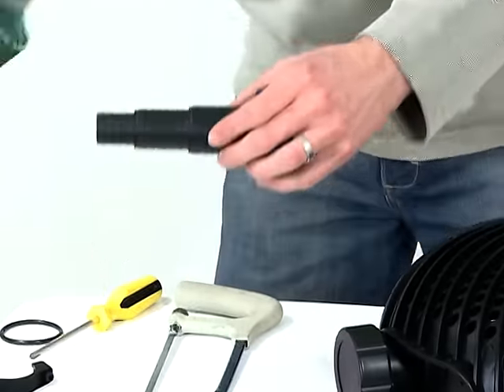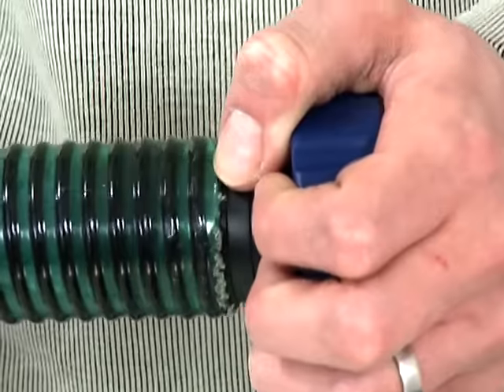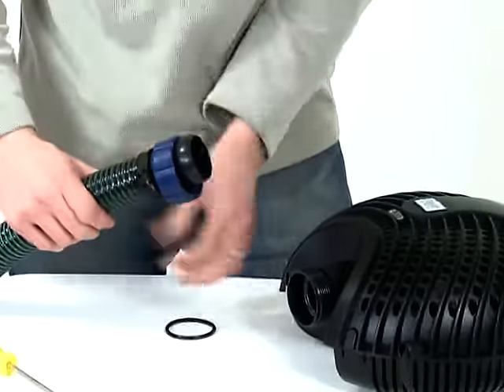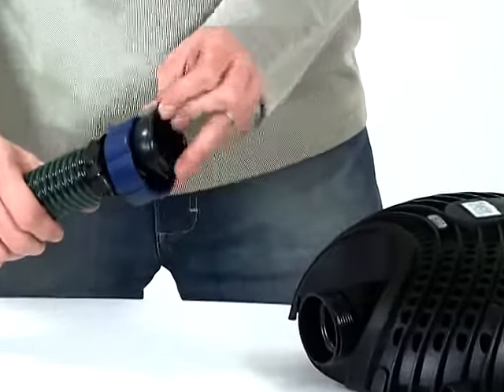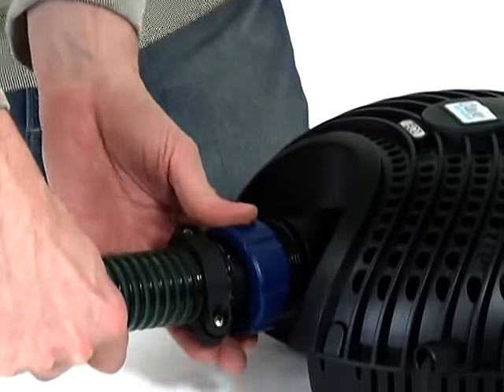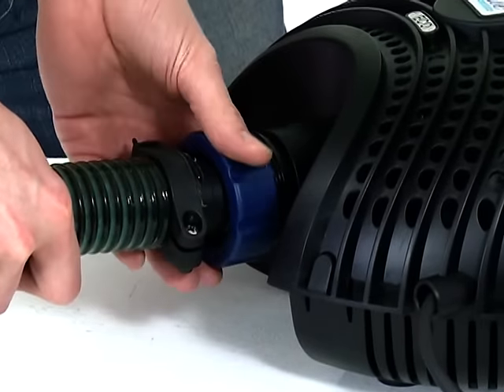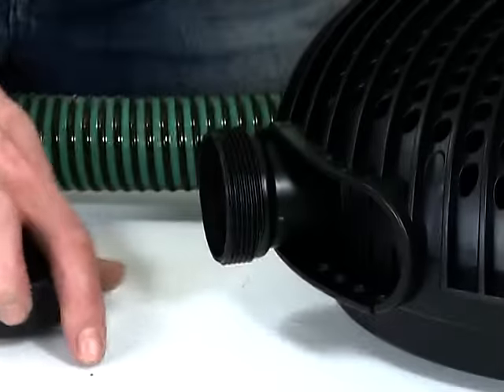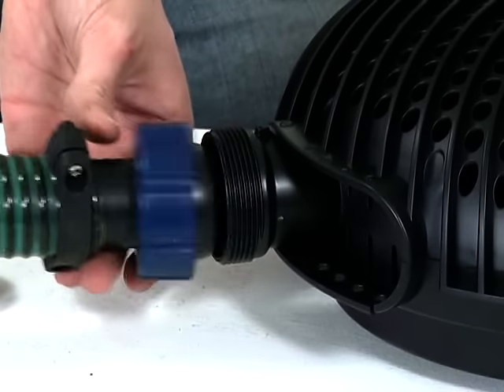Push the hose tail through the retaining nut, then push onto the hose and secure with the hose clip. Insert the O-ring into the retaining nut, then screw onto the pump outlet. If you are using a skimmer or satellite strainer, follow this procedure to connect the skimmer or satellite strainer to the second inlet once the blanking cap is removed.